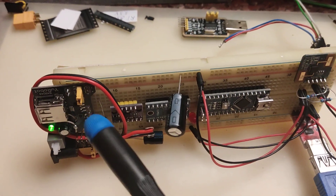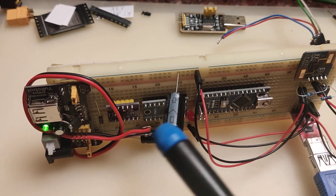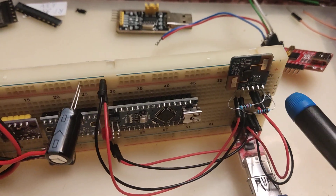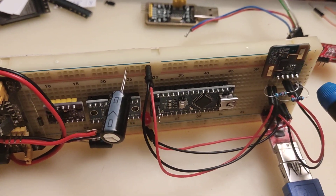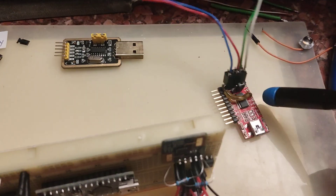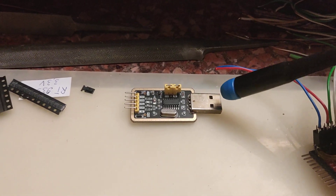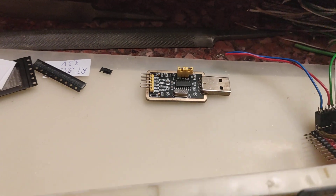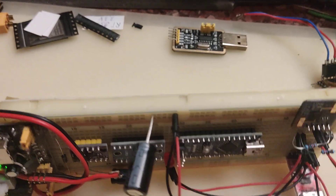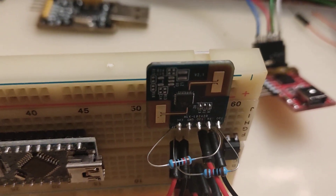I tried using 10kΩ pull-up resistors, and also without them. I tried FTDI adapters and CH340 adapters. But the HLK-LD2420 module does not respond.